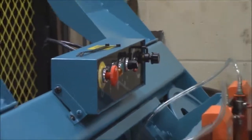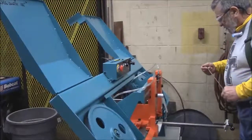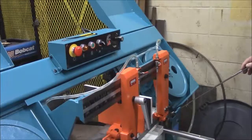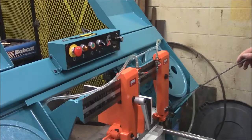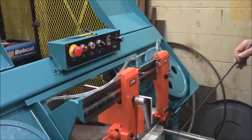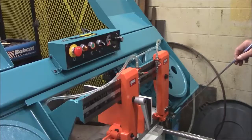Down on the front part of the machine there is a brush. This brush cleans the blade, so it always has to be in contact with the blade. When we start using this to cut, you need to make sure that this brush is clean at all times.